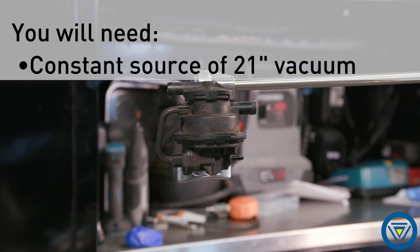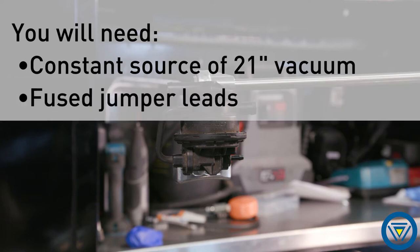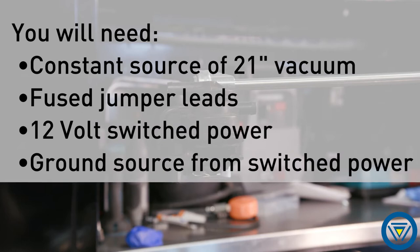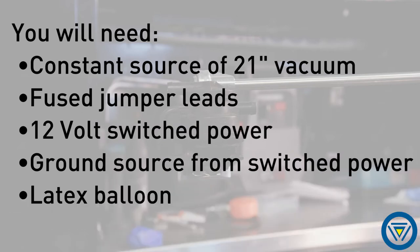Connecting a vacuum hose to a running engine will work. Be sure vehicle exhaust is properly vented. You will also need a set of fused jumper leads to connect the LDP, a 12 volt switchable power source to activate the solenoid, and a latex balloon that fits tight over the canister side of the LDP.